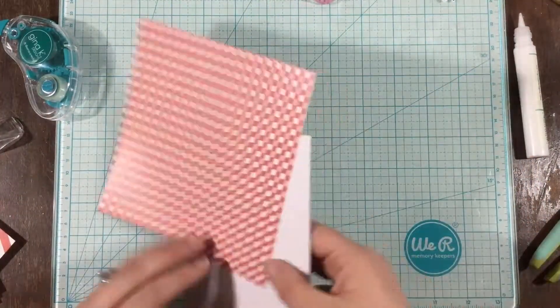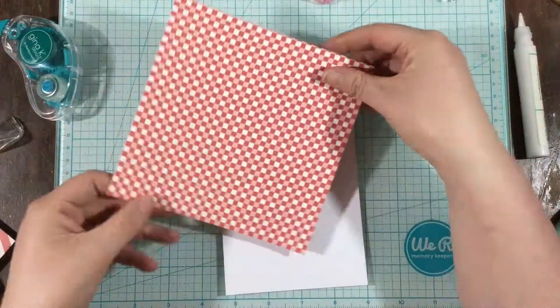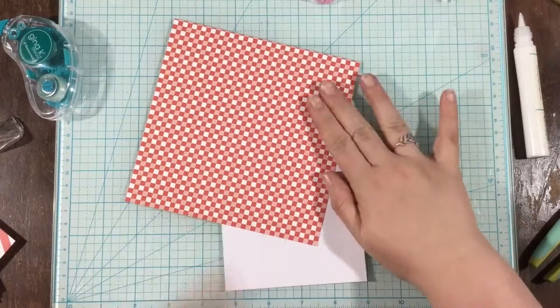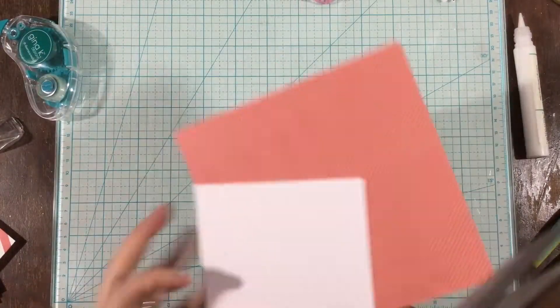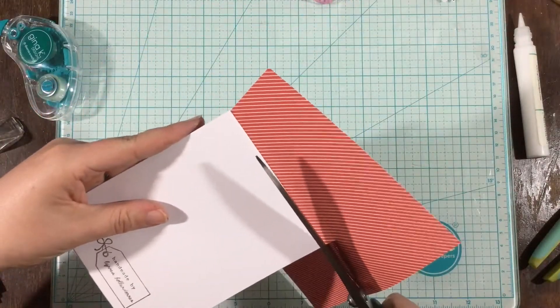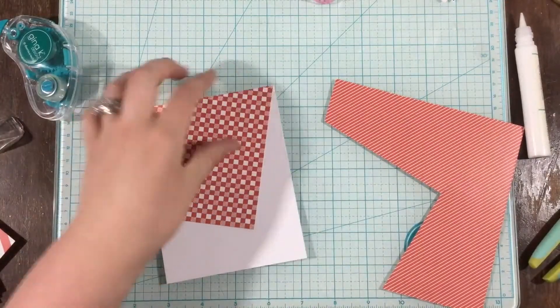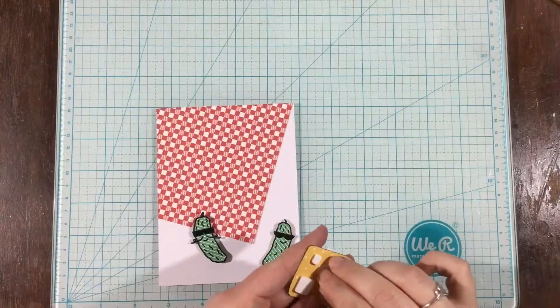I'm arranging the checkered paper the way I want — the first time it wasn't quite right, so I readjusted. I pressed it down with tape runner adhesive on the back, then grabbed my scissors and trimmed around the outside so I can save all that extra pattern paper for another project. It looks so cute, like the edge of a little picnic cloth.